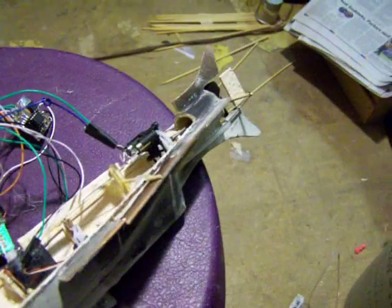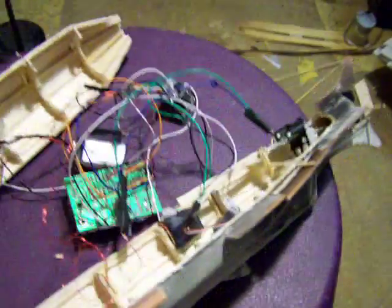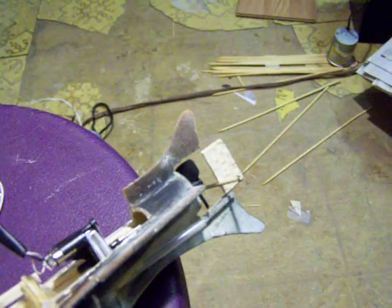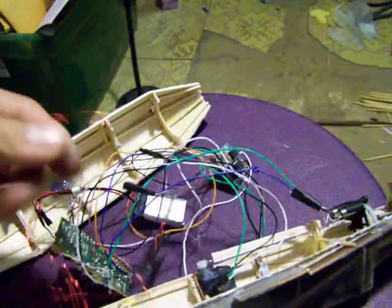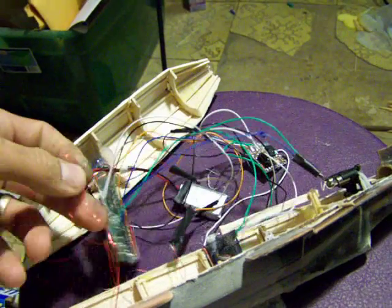The gearbox is from a three-channel indoor heli helicopter. Turning it on now. The wires are too close to the servos — they don't like it, it messes with the signal.